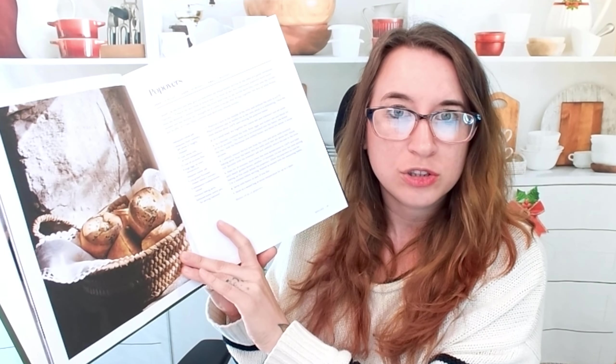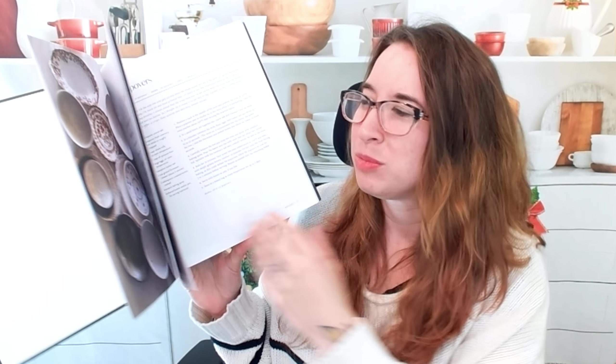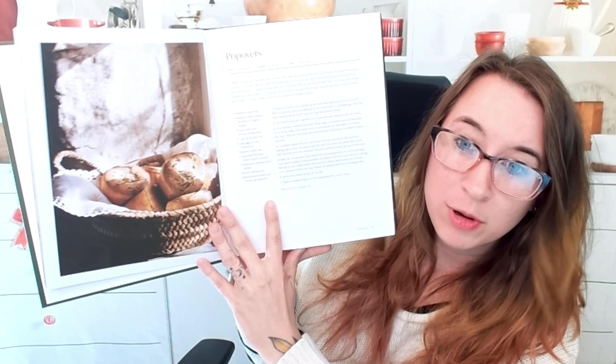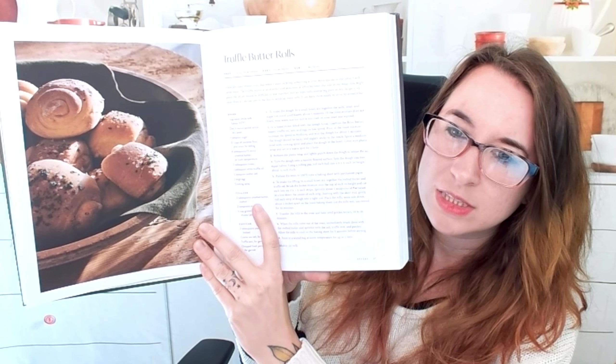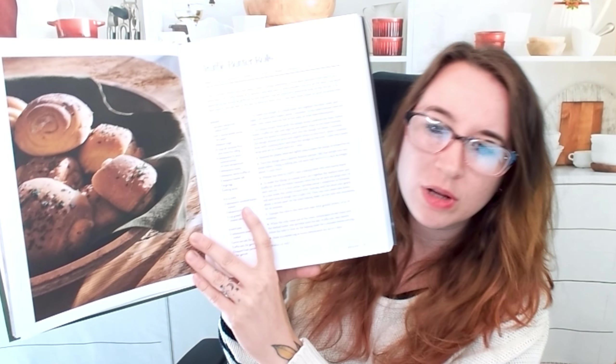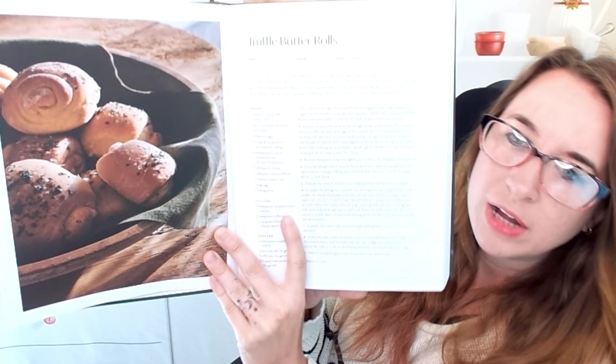It's primarily in cups versus milliliters. So if you're international and curious about this cookbook, you can still use this conversion chart to bake and cook all of these awesome dishes. So here we have popovers. I'm just going to share some of my favorites — I'll break these down a little bit further. We have truffle butter rolls.